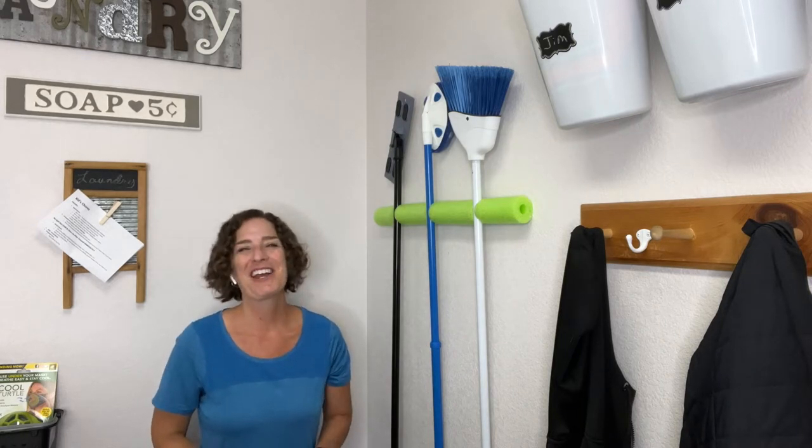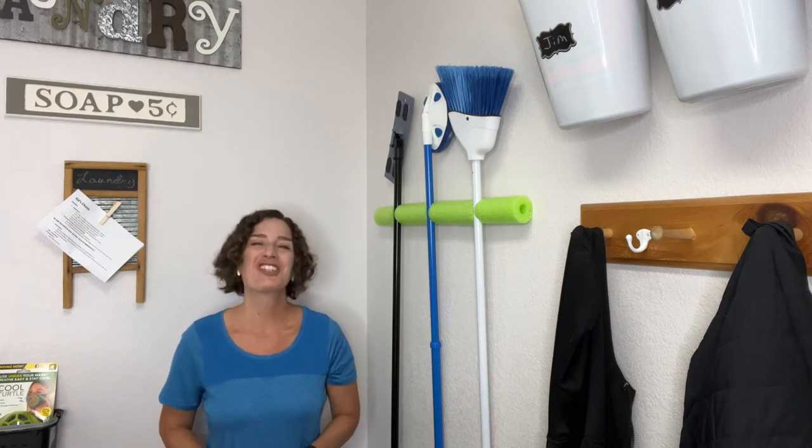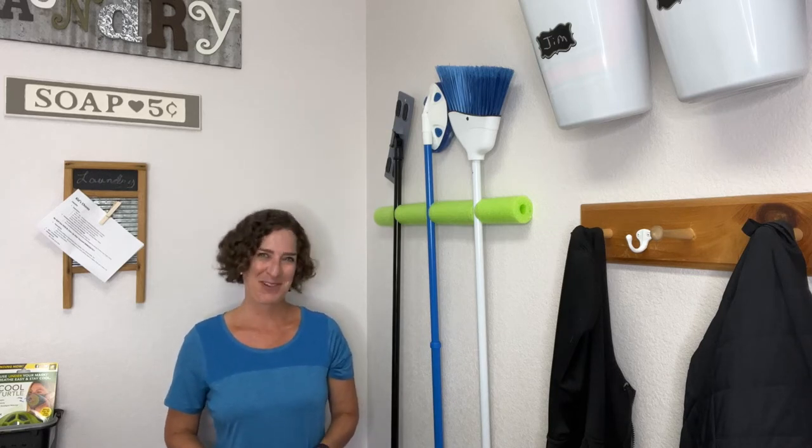I hope this inspires you to try some pool noodle hacks of your own. I'd love it if you'd subscribe to my YouTube channel and my blog at chesscrazycreations.com. Thanks for watching, and I'll see you in my next video — don't forget to like, share, and subscribe.